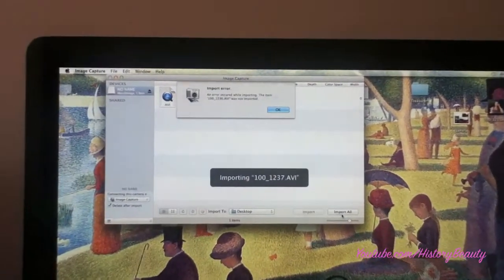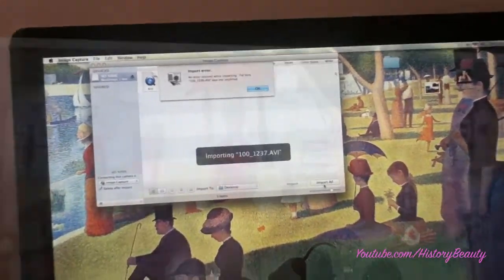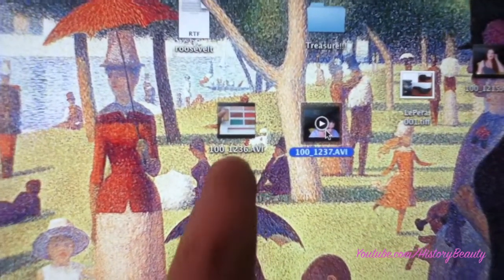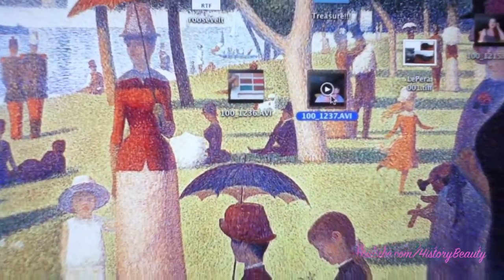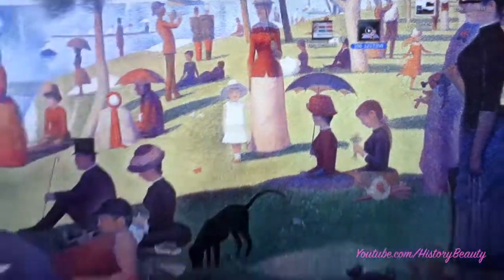We have an error, so we might be recording that video over again — let's hope not. That scared me. I thought this file had not imported, but for some reason it imported elsewhere. I do have both clips, so I will not have to refilm. Now I'll just import it into iMovie.